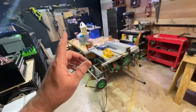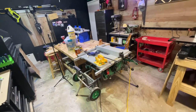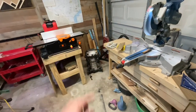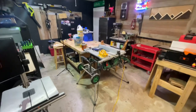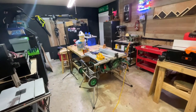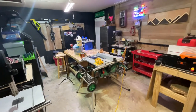I picked up a Kobalt router table with the router on clearance — that was a great deal. I also set up my drill press, sander, and then picked up a planer and jointer. Back over here is going to be wood storage for taller wood and my miter saw. That's what we're starting out with right now. I'll give y'all an update on how I'm liking all these new budget tools, and we'll find out if we can start a woodworking business with cheap tools. Until next time, we'll see y'all down the road.